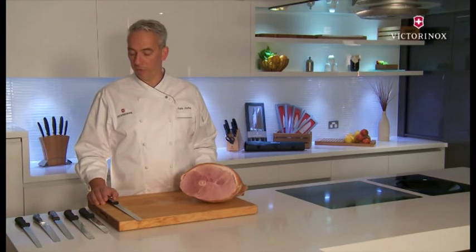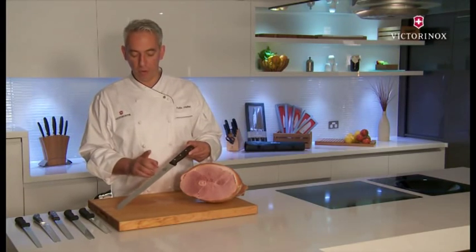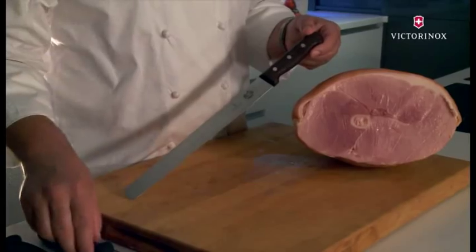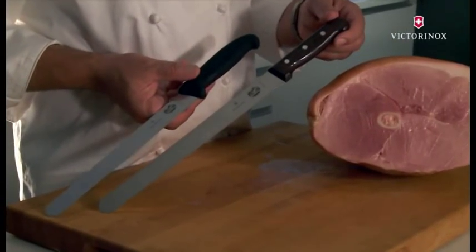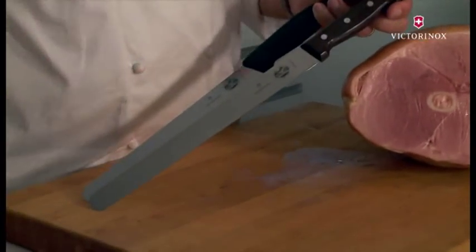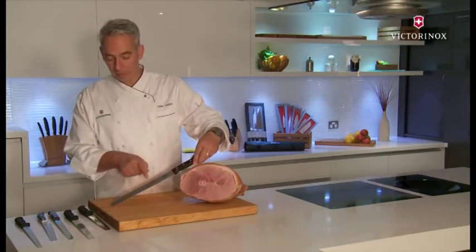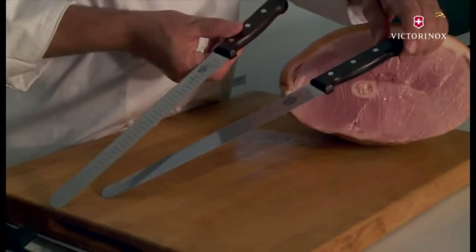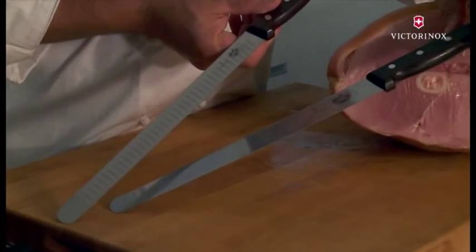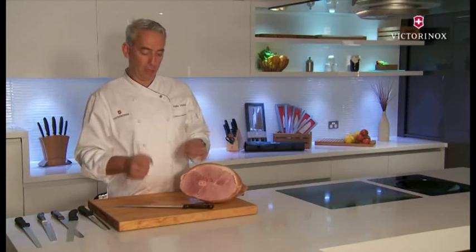When it comes to slicing meat, there's a wide range of different knives to choose from. Usually for ham, I would suggest one of these knives with a straight blade. There are different handles to go for — either forged knives with wooden handles or Fibrox handles. You also have the choice of either a flat blade or a fluted blade — different knives for different purposes. The flat blade is ideal and perfect for things like ham, which are a bit more rigid and firm.